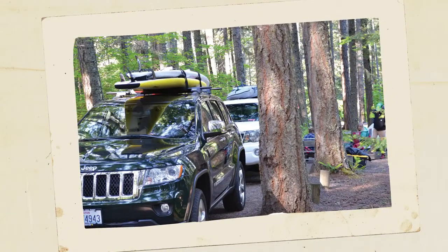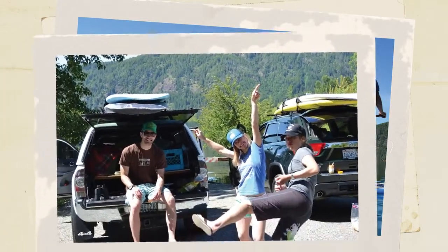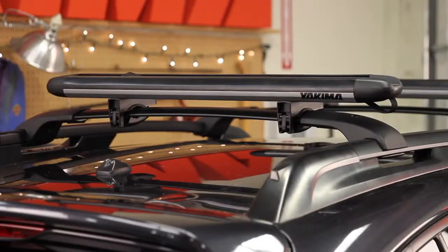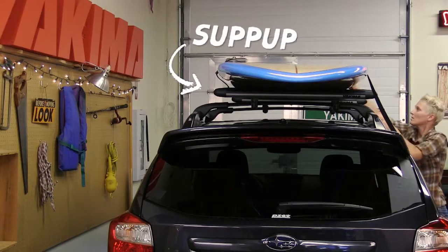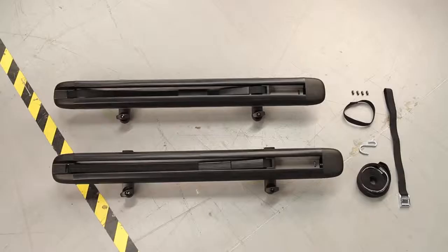If you and your friends are looking to explore the 71% of the earth that's covered in water, it's time to get the easy-loading SUPPUP. Hey, it's Scott from Yakima here to show you how the SUPPUP is not only easy to install, but the easiest way to get stand-up paddle boards or surfboards to and from all that water. Alright, let's get these up on top so we can paddle out.